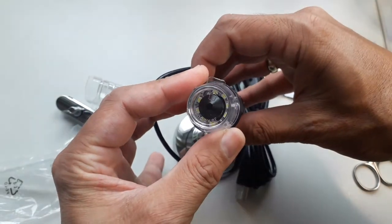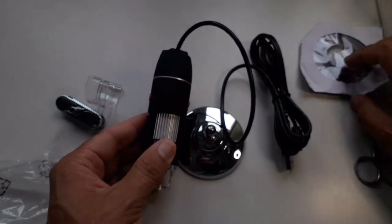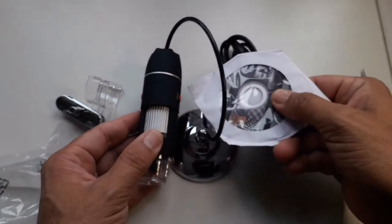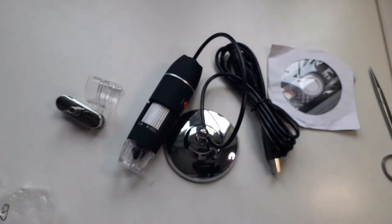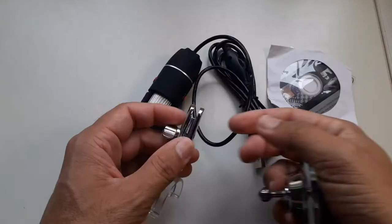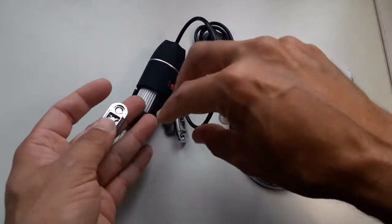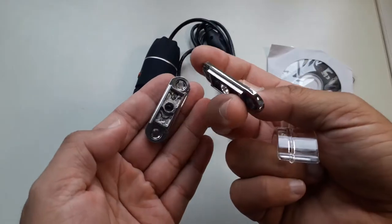There are two buttons and there's also a cover on the very front. The cable is long enough. There was also a small CD included. I took everything out and tried to assemble the stand. It was actually made of metal, which I already mentioned, and it was reasonably solid.